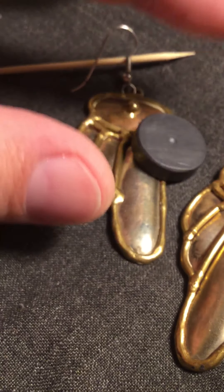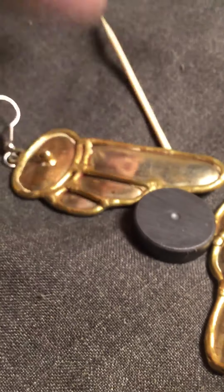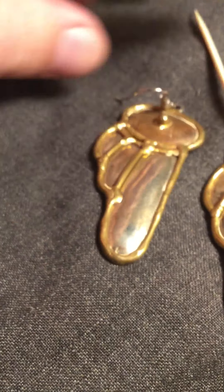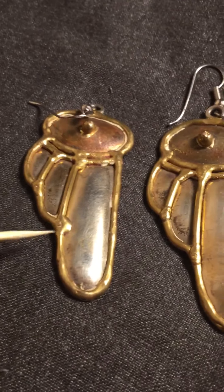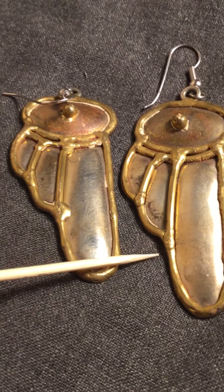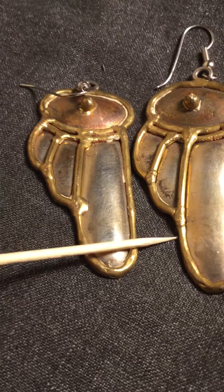Of course I did the magnet test — does not stick, falls right off. So then I looked at them even closer and compared the gold lining around each one. As you can see, on this one there's a gold blob here, and on this particular one it's cleaner — completely different.